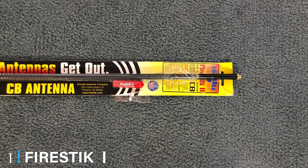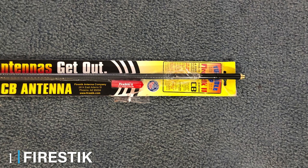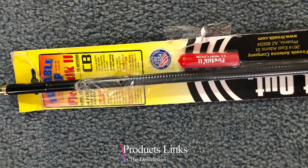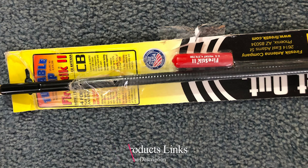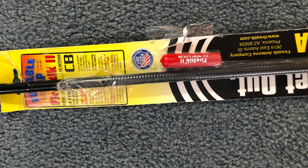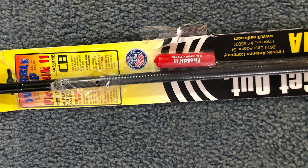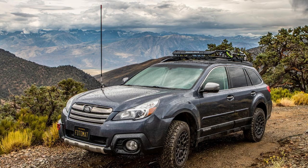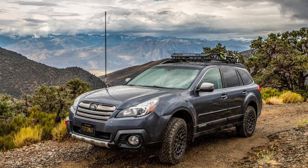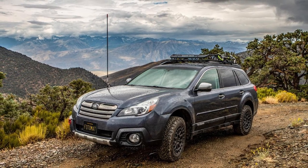At the first position of our list, we have the Fire Stick 4-foot Tunable Tip CB Antenna. Get extra range out of your CB radio with this antenna. This fiberglass antenna is larger than most antennas, giving users an extra bit of radio range, yet it stops well short of the traditional yet massive 8.5-foot whip antenna, keeping it down to a practical size.